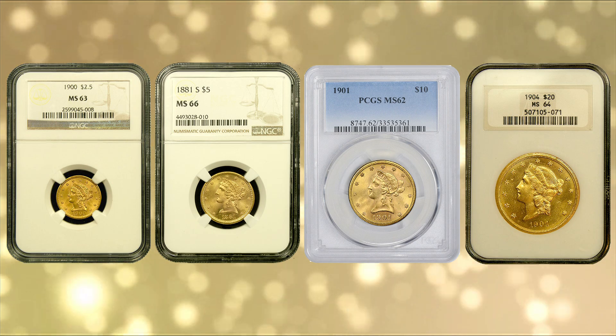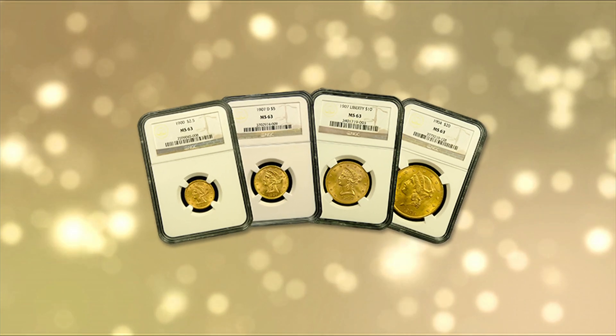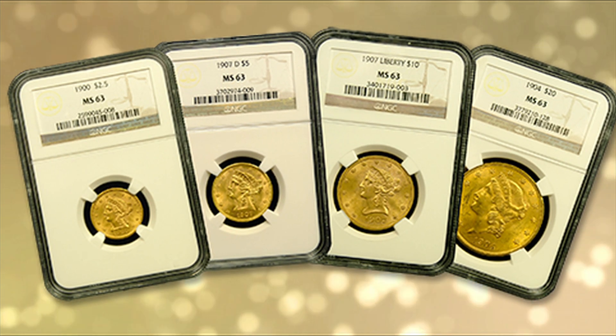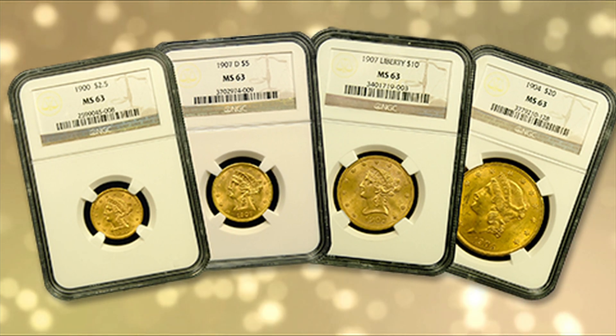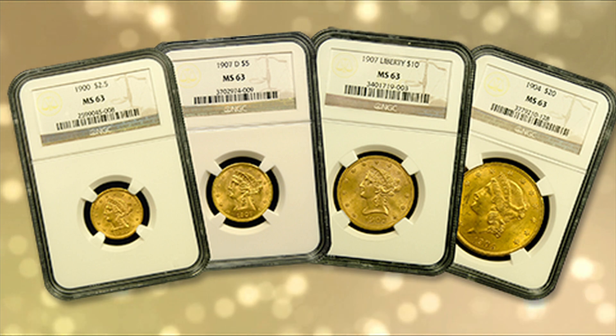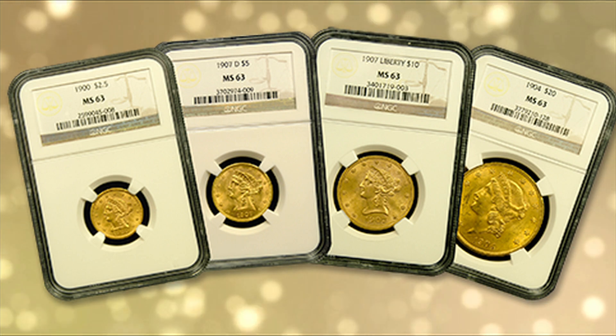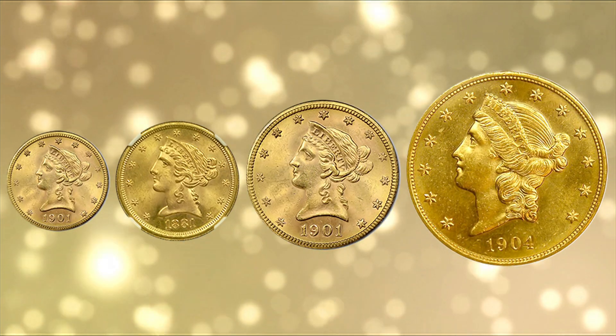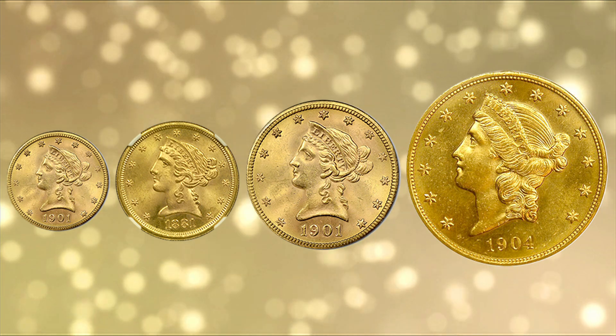Collectors and investors both enjoy collecting Liberty 4-coin sets in various conditions, like MS63, for example. Each set will contain a certified example of a Liberty Double Eagle, an Eagle, Half Eagle, and Quarter Eagle. They roughly equate to one, a half, one quarter, and one-eighth of an ounce of gold, respectively.